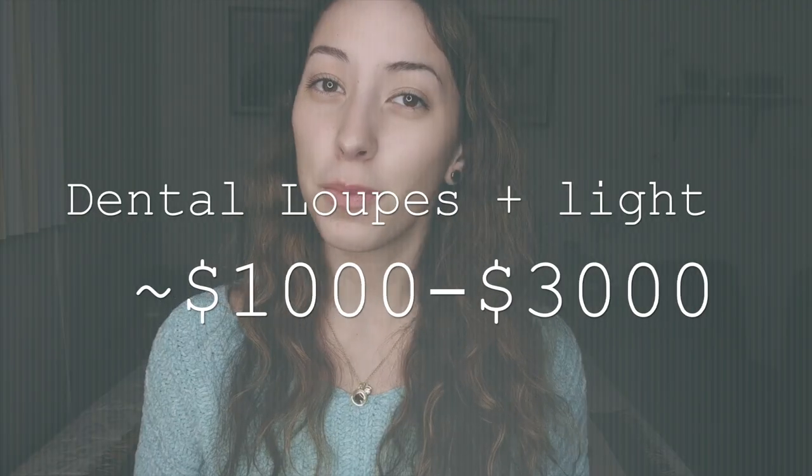The first thing I'm going to talk about are loupes — those fancy magnifying glasses that dentists wear. They cost around $1,000 to $3,000. The ones I purchased were from Ultralight and cost around $800, plus their light which was around $500. I ended up returning them because I wanted more magnification, and switched to Q Optics which were around $1,700.